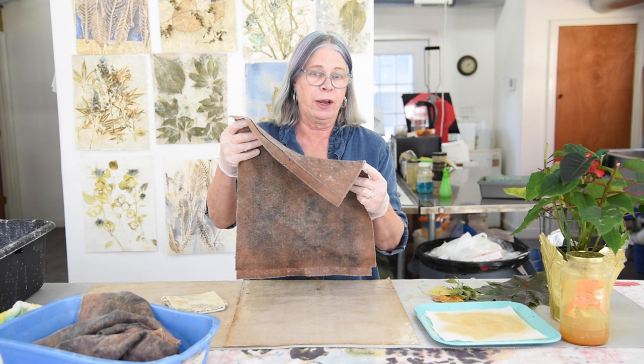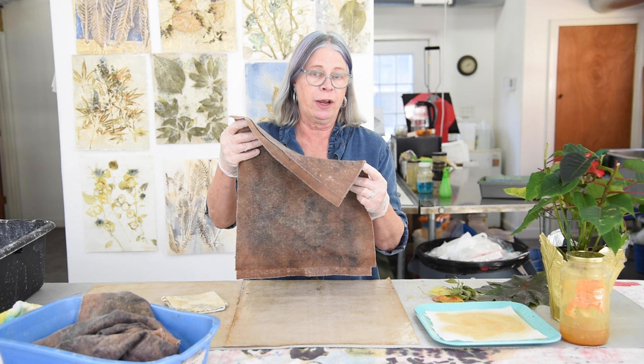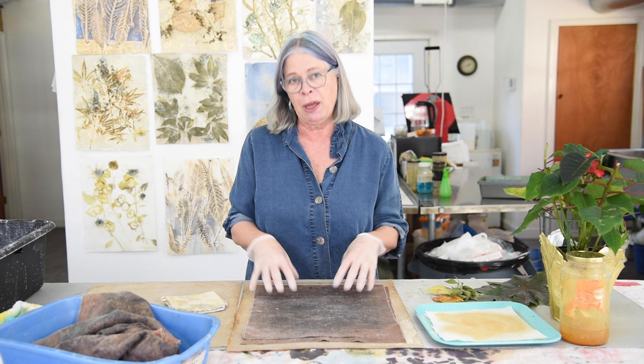I've cut the felt to fit the Teflon. My press is 16 by 20, so these Teflon sheets are 16 by 20. I could cut the felt 16 by 20, but my paper isn't quite that large, so in this case I'm using felt that's a little smaller than the Teflon sheet. I do have two layers and both are wet — not sopping wet, but wet enough that they won't dry out while compacted by the press.